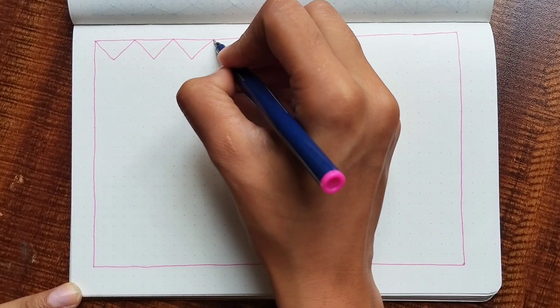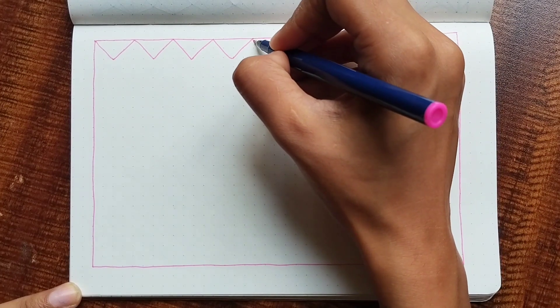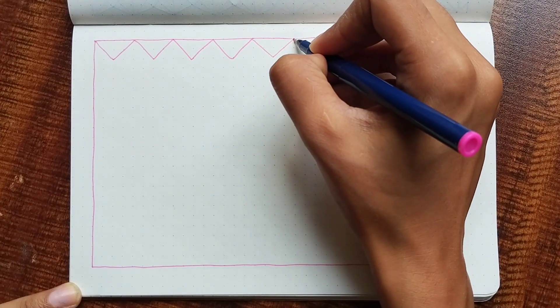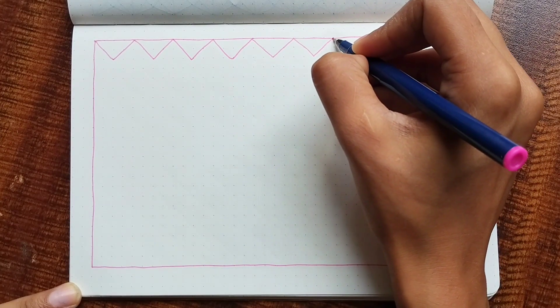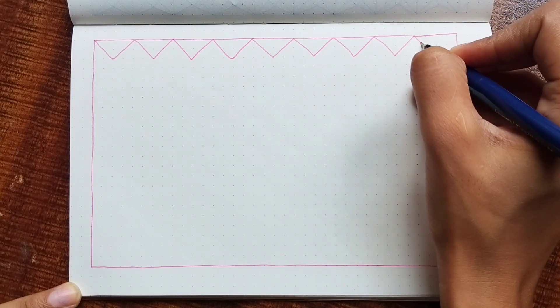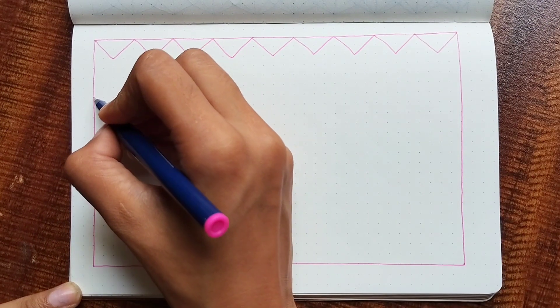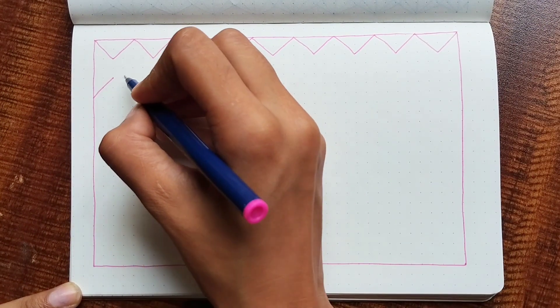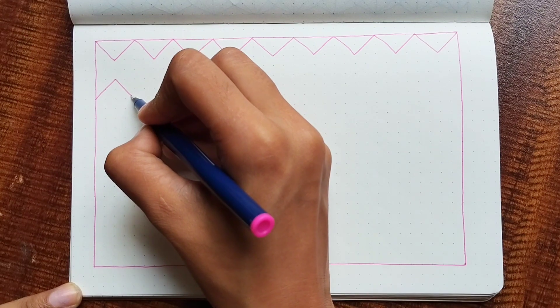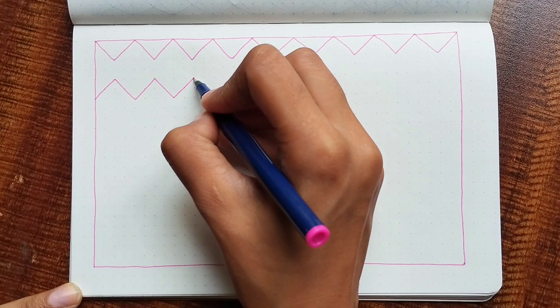For this pattern, I have started by making the box and then a hill-like zigzag structure. Again, this is similar to the previous pattern. I am drawing two dots diagonally. So when you are drawing, you will go two dots up and two dots down. For the second row, you will go the opposite.